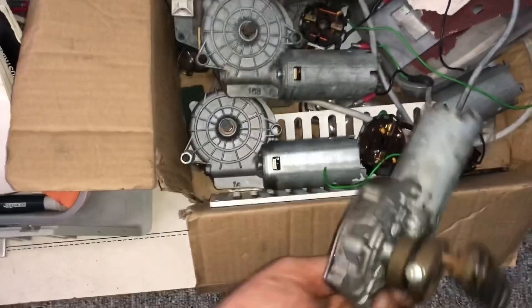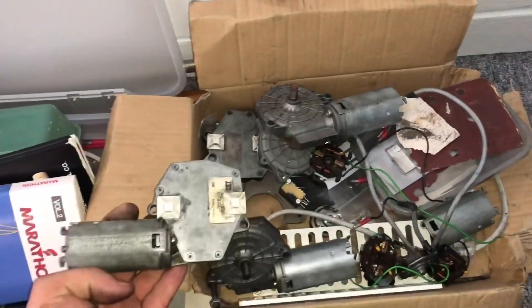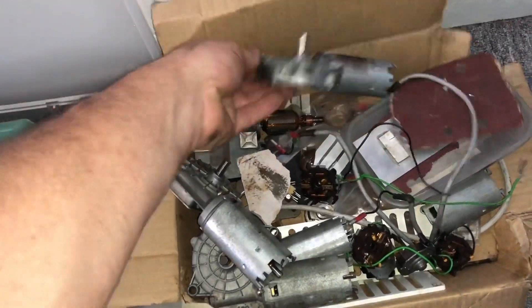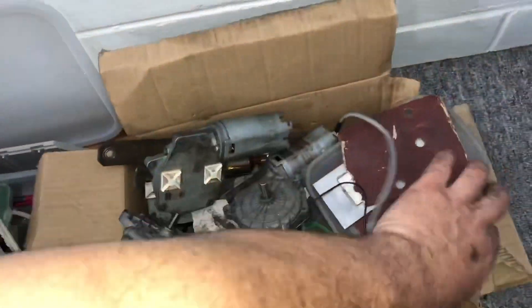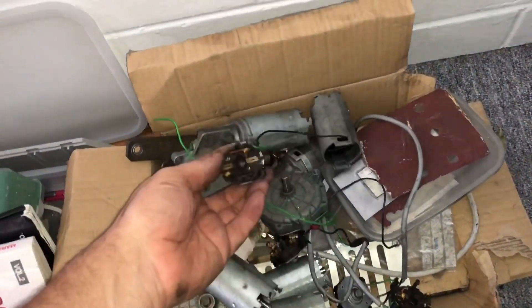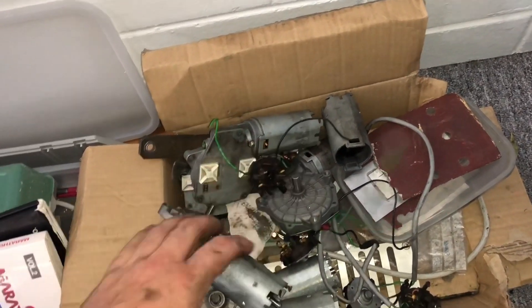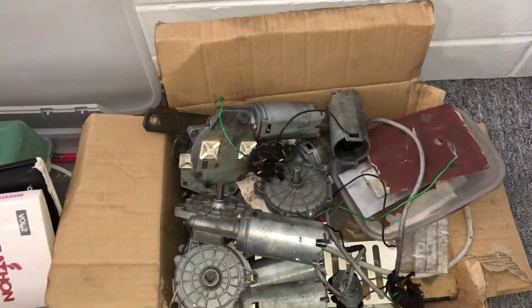And this is the collection of motors that we've replaced. Each of these about $400 plus fitting, and in the end we figured out that the brushes were only about $20, so plus the time spent to fit them in we spend maybe $100 instead of $400 per machine to fix it and live to fight another day.